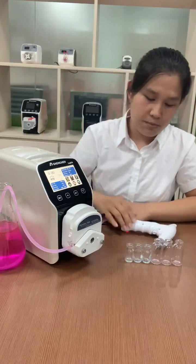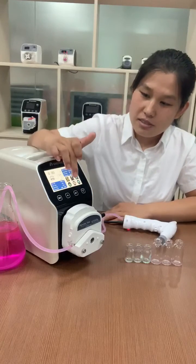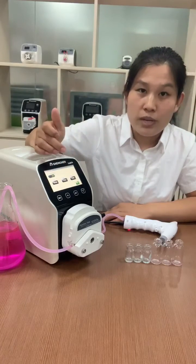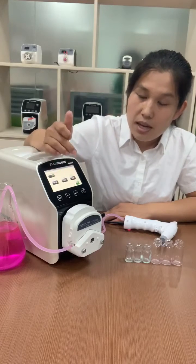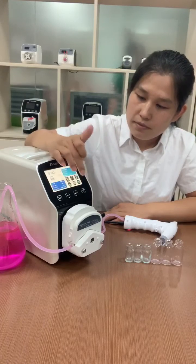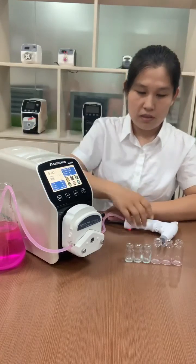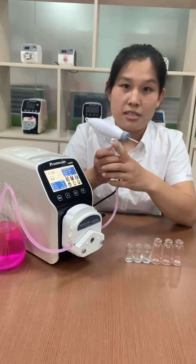We can start the pump manually or by this hand dispenser. First, let us set the parameters: filling volume 10 milliliters, runtime two seconds, pause time one second, and repeat numbers one. This is the hand dispenser, and here is the start button.